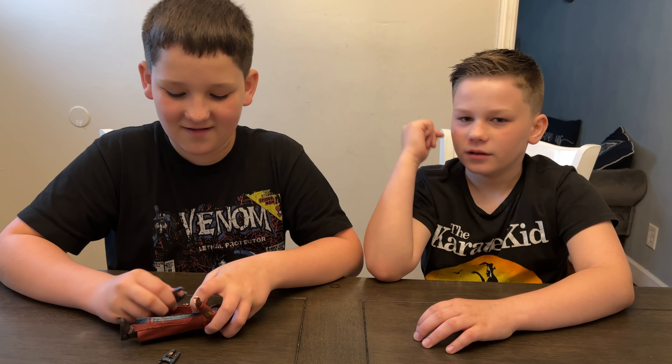Thank you so much mom and dad for getting this for us to review. It's available now for $24.99 for ages 4 and up. Thank you so much everybody for watching another Little Geeks Little Legends video — please like our video and subscribe to our YouTube channel. We'll see you next time, bye!